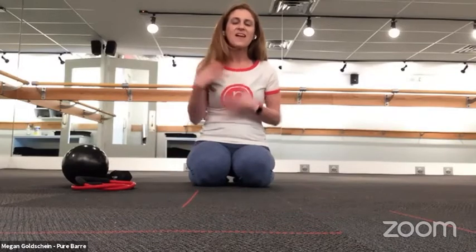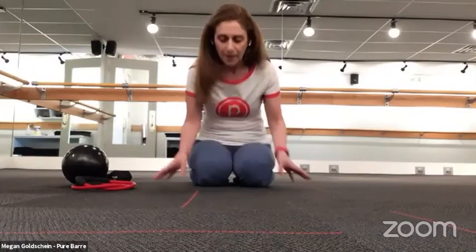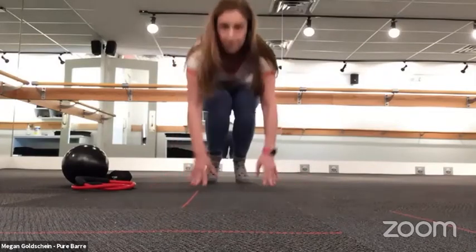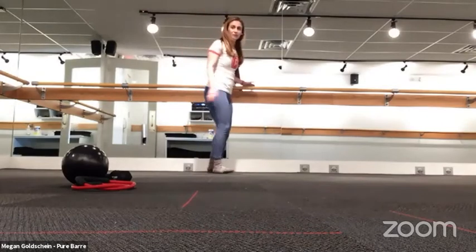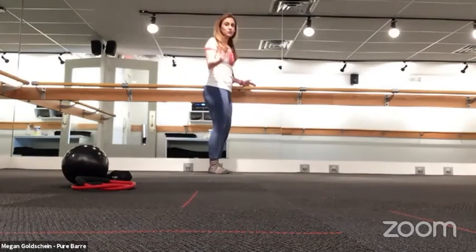After you work your thighs, you'll start to work what we call your seat — your tush. You'll work your core one more time and then get a really nice stretch at the end. I thought it might be helpful if I showed you a couple of exercises so you could get a feel for what thigh work or seat work might look like. Everything is very kind and gentle on your joints. I'm just going to come to stand and bring myself to my bar.